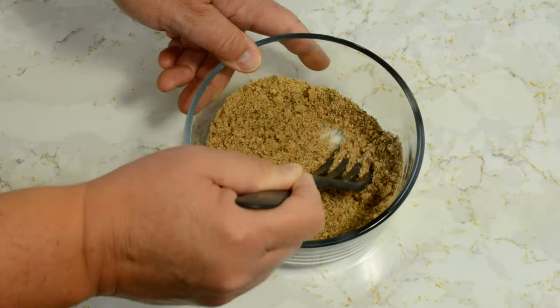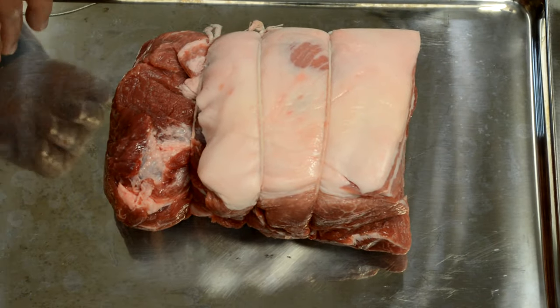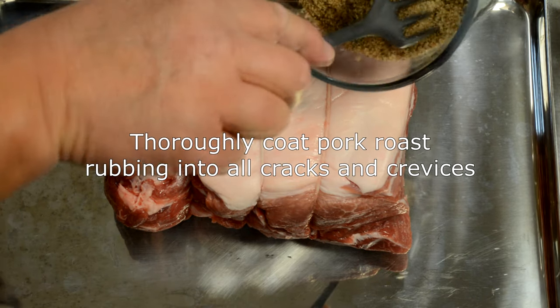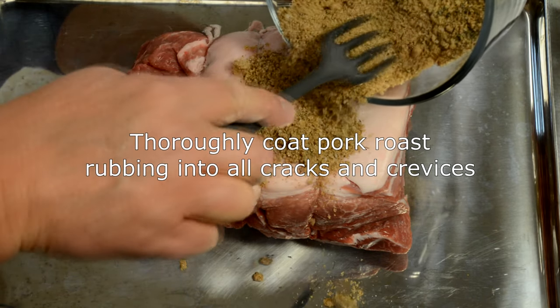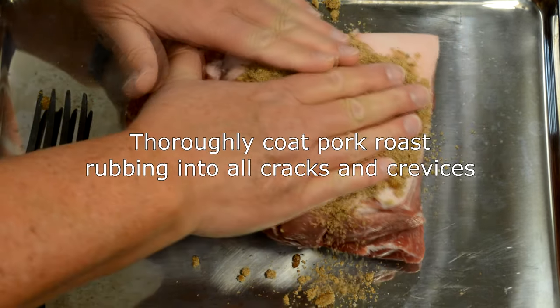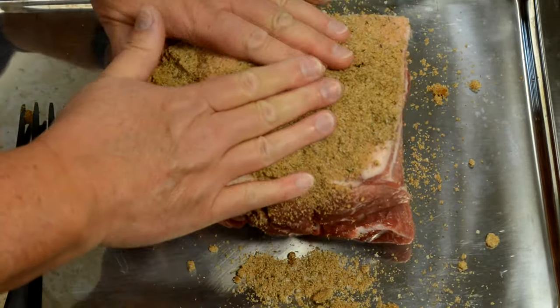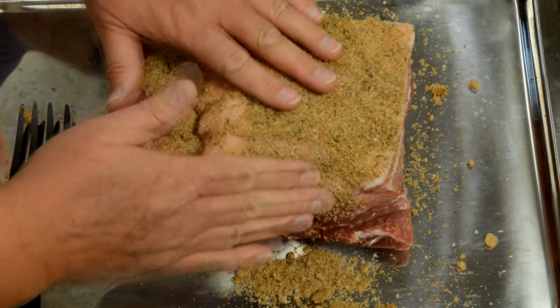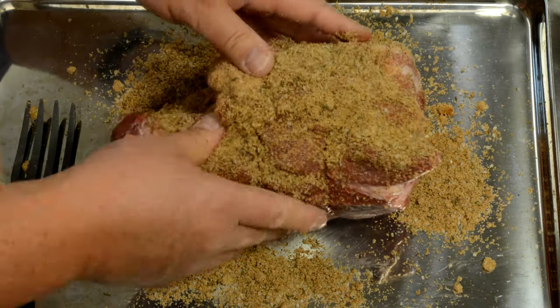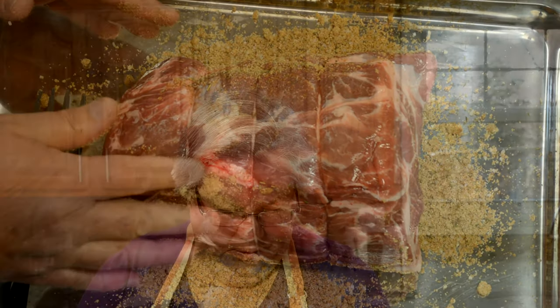There we have our rub ready. We're going to bring our pork roast in and cover it with the rub. I'm just going to pour a good amount of it on top and then really start pressing that into the pork roast, trying to get it into all the little nooks and crannies. Once we get it all nice and coated, we're going to put it in a skillet and brown all sides.